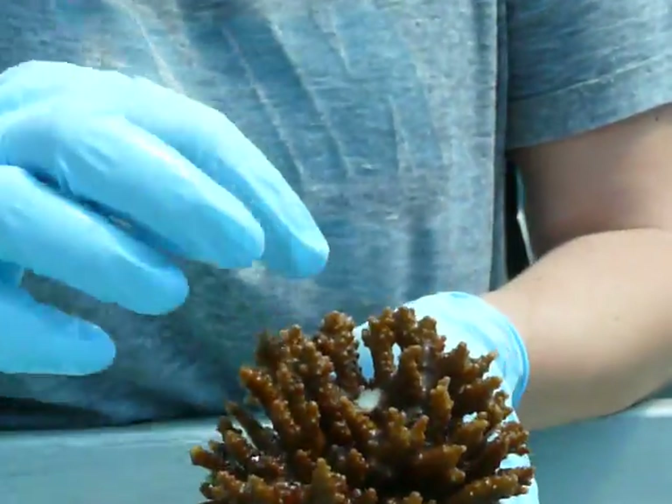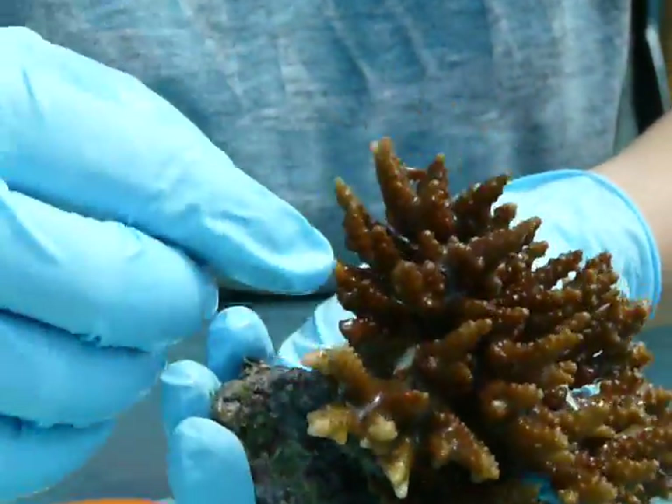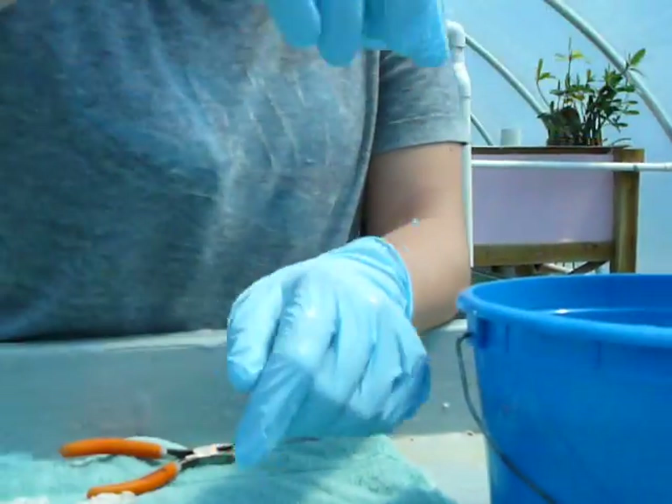Now I'll just cut off a few pieces. You can see right there, he'll grow another branch right back off of that everywhere I've cut him. Takes a few weeks.